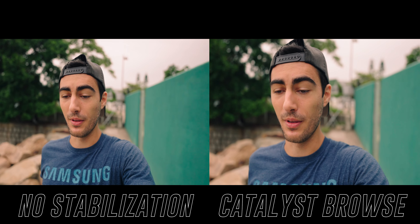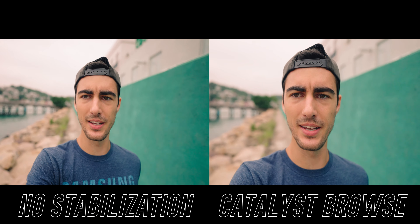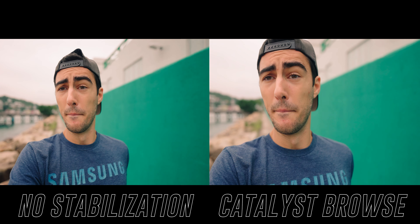Sure, our footage might be very smooth, but at what cost? I feel like if a viewer is watching something and it's super smooth but doesn't look cinematic at all, they might not be able to tell what the issue is right off the bat, but they'll know something is a little off. I noticed this while editing the previous Catalyst Browse footage during my stabilization review — it looked off. But in certain circumstances, like running shots, I was totally down for it, because you actually want a higher shutter in high-action situations.